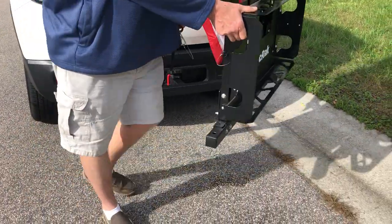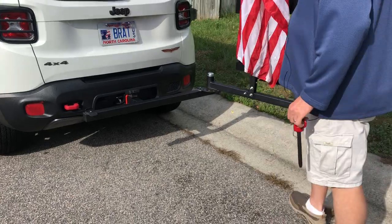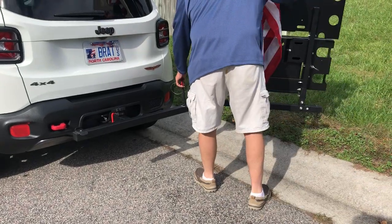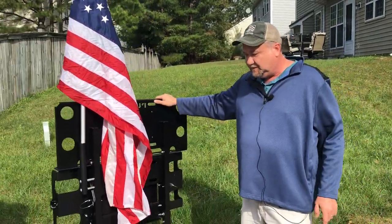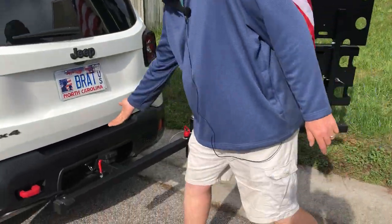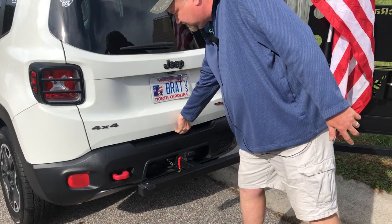If you have a 2-inch receiver on your vehicle, you can now mount a Ruck Rack to your vehicle no matter what it is. As you can see, it swings out 120 degrees, and that gives you complete access to your tailgate.